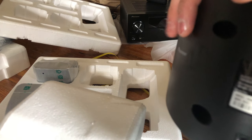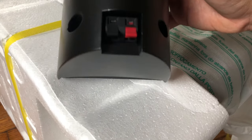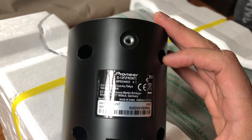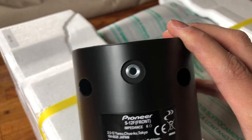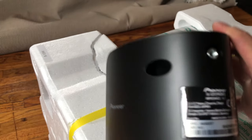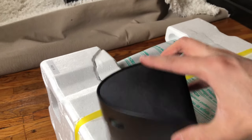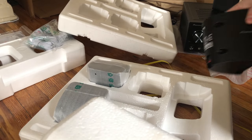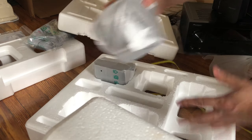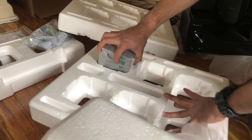I wanted to show this — you have the ports on the bottom. If you want to put it on the wall or place it somewhere else, they also have the hole in there so you can mount it however you want. Again, I'm not sure if I'm gonna do that or just place it on a flat surface somewhere — still to figure out. Fast forward, same thing, same thing.